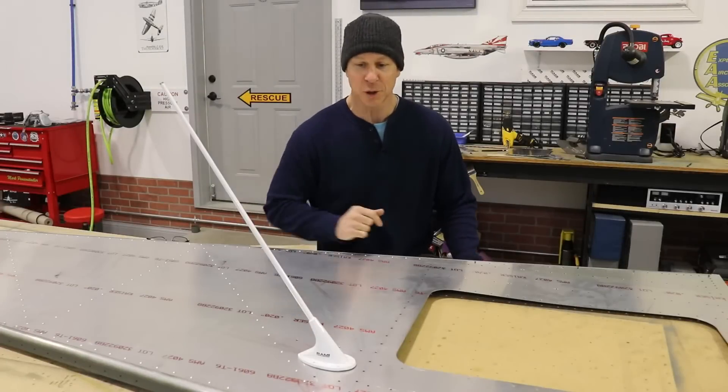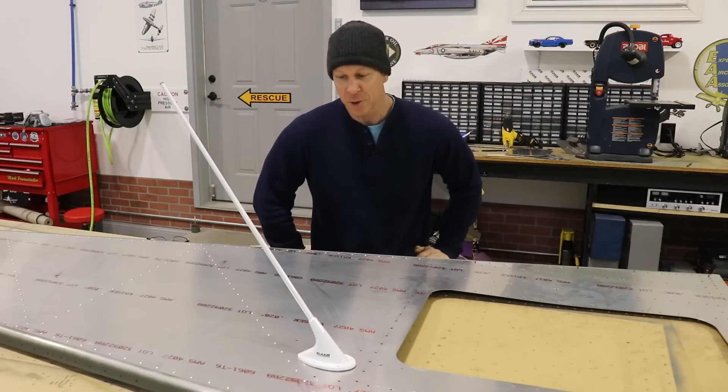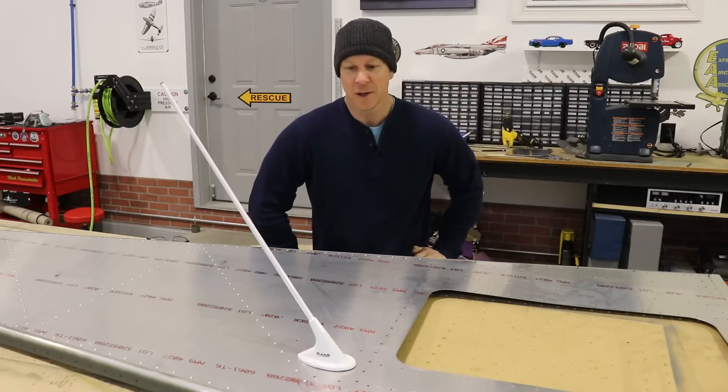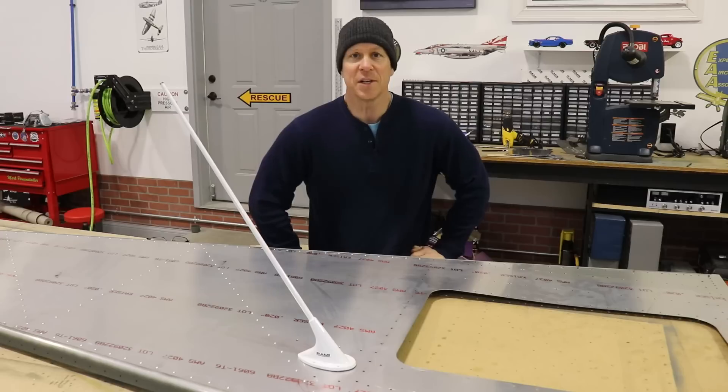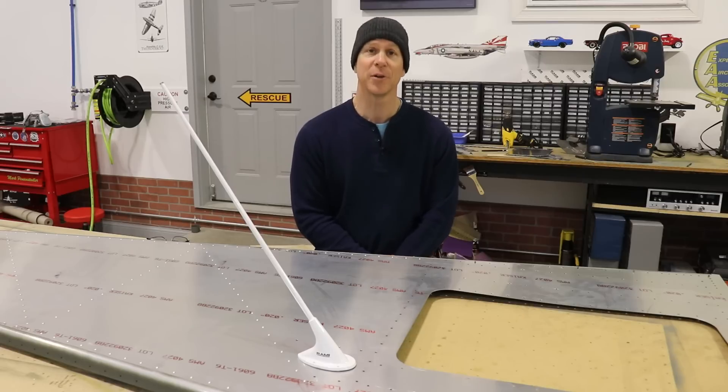This is where I chose to mount the antenna on my airplane. Depending on what airplane you're building, you may be able to mount it anywhere else and you may or may not need a reinforcing plate like I made. If you do, hopefully seeing how I did it might help you a little bit. Thanks again for watching — please hit the subscribe button and the thumbs up button and we'll see you again on the next episode.